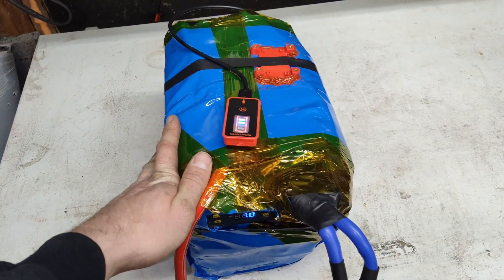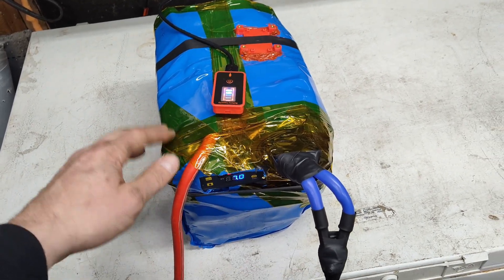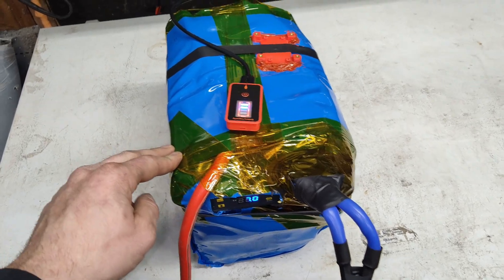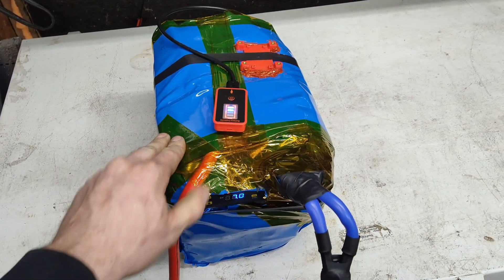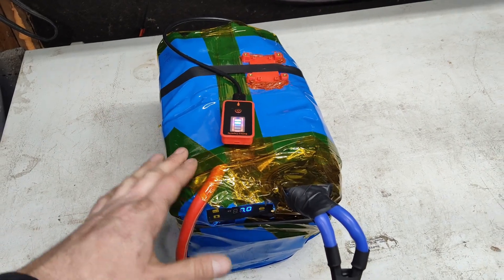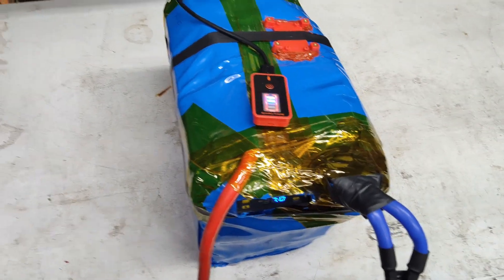I've done this before — nothing new. Last time I did it with all lead acid batteries: three extra 100-amp-hour batteries in the trunk, so 300 amp hours total, plus a 3000-watt inverter and a solar panel on the roof. I actually used that to power my house trailer for a while.